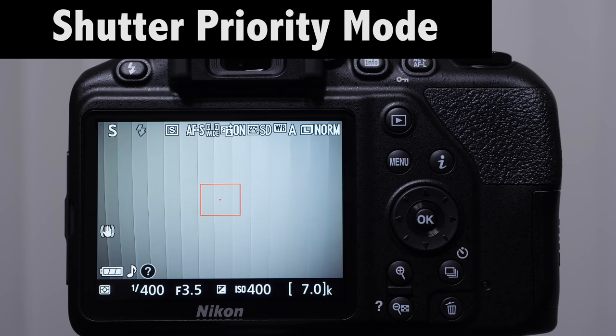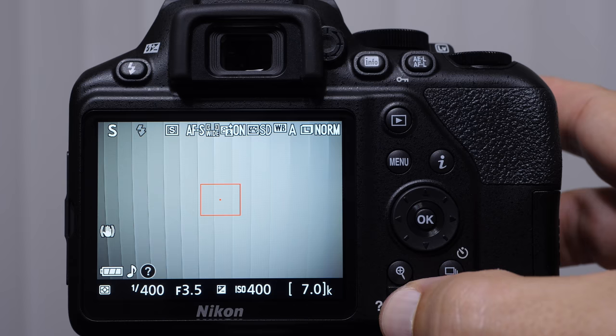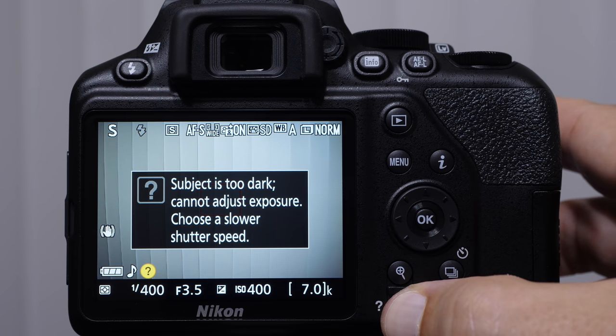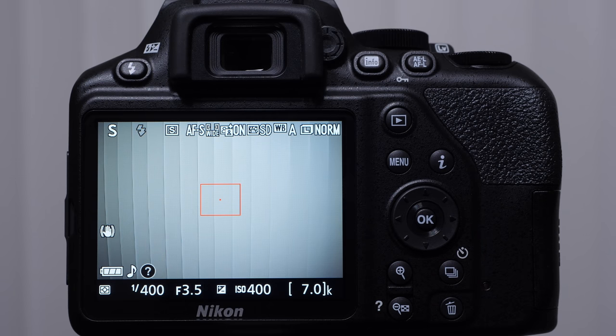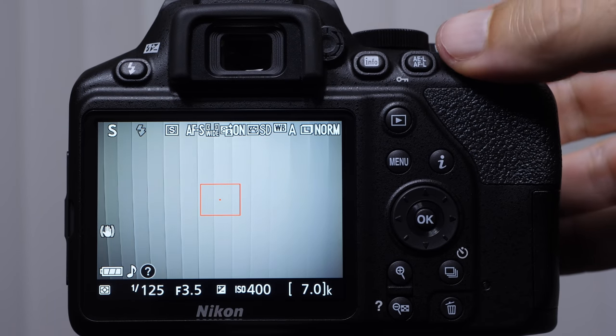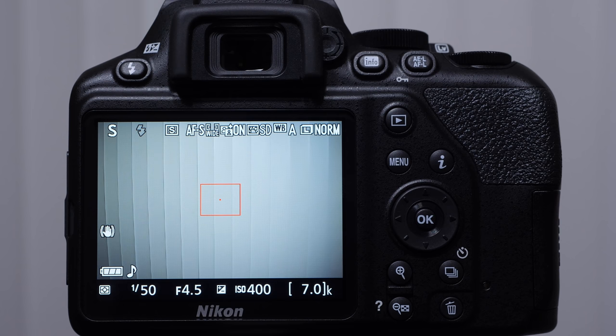Let's talk about shutter priority mode. You're going to notice that the aperture is flashing — when you see the aperture flashing, the camera is not happy. You'll notice the question mark icon is flashing too — if you push that button it's going to give you additional information saying the subject's too dark, can't adjust exposure, choose a slower shutter speed. Nikon is trying to help us understand what's going on. Long story short, if you see your aperture flashing, it means you can't open your aperture wide enough for the camera to let in enough light to make this shutter speed work. We have to use a slower, longer shutter speed until it stops flashing and the camera is happy again.